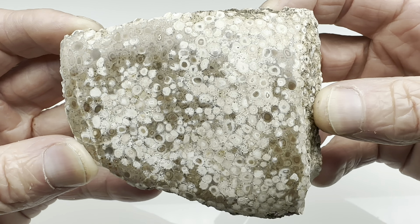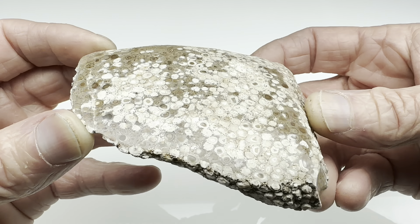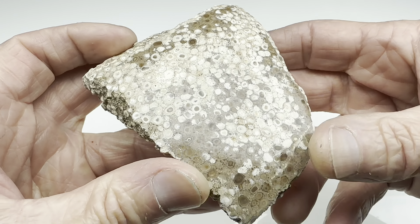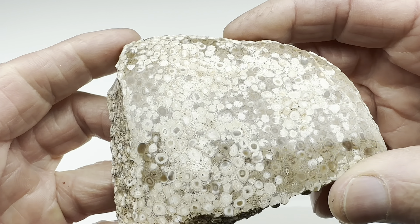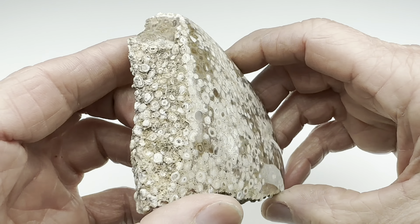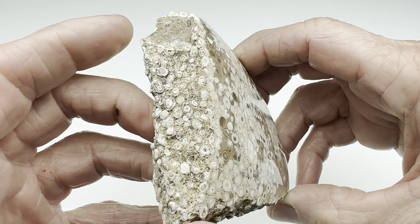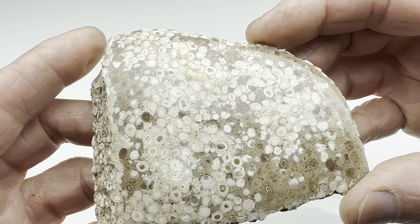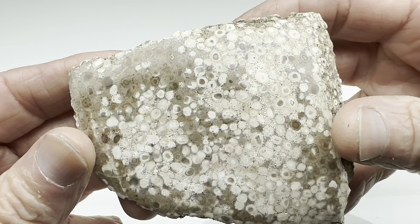The polish is finished. It's not a super high shine like I like, but it's a good shine — you can see the reflection there. The interesting thing is, what about these little orbs? What did they do when we got them nice and flat? You can see how it looked originally, and this is what it looks like now that it's smooth and polished. Let's get this under the microscope and take a closer look.